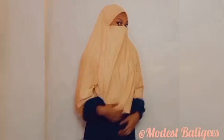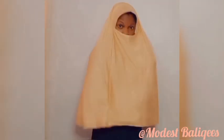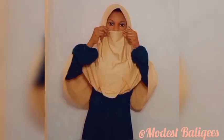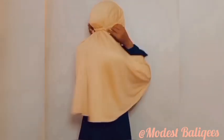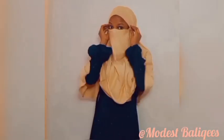Assalamualaikum warahmatullah. Welcome back to my channel. Please, if you haven't subscribed, tap the subscribe button and the notification bell so that you'll be notified when I post a new video. Today's video is on how to cut a French hijab with the cap.